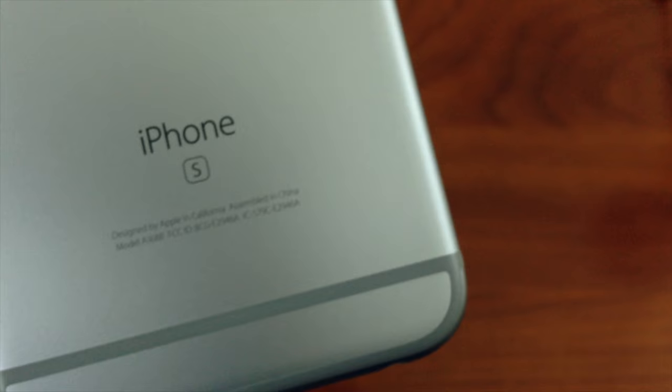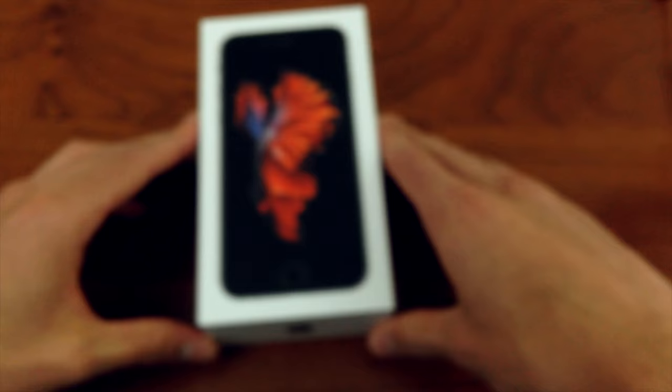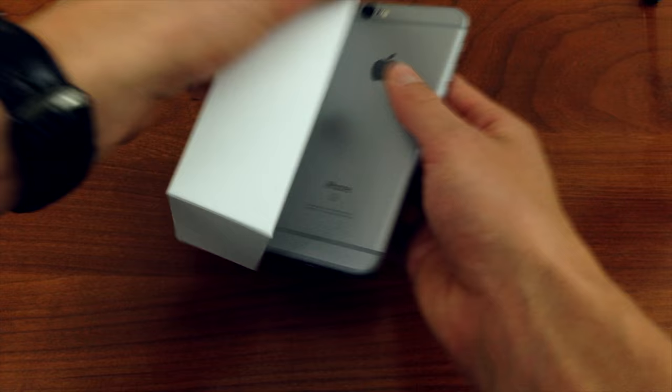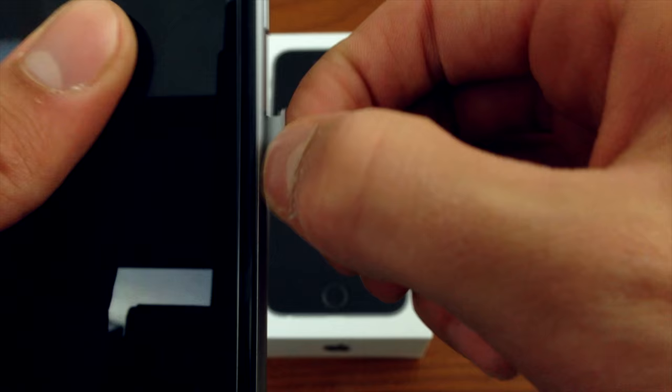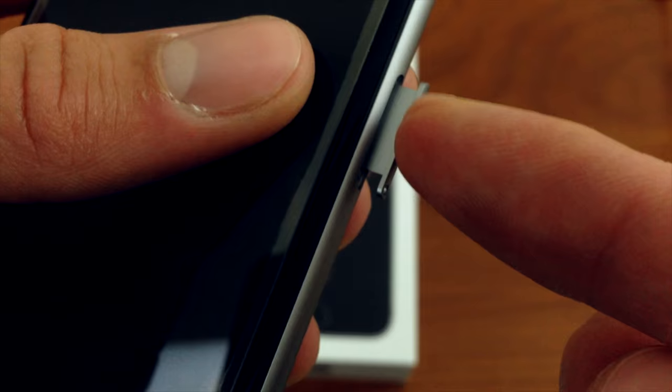In this video, I'm going to be testing out whether the T-Mobile iPhone 6S purchased directly from Apple will work with Cricket Wireless. The T-Mobile iPhone 6S is essentially an unlocked iPhone that comes with a T-Mobile SIM card pre-installed. So when I first got my iPhone 6S, I immediately popped out the T-Mobile SIM card and inserted my Cricket Wireless SIM card. When I booted up my phone for the first time, it actually got signal right off the bat.